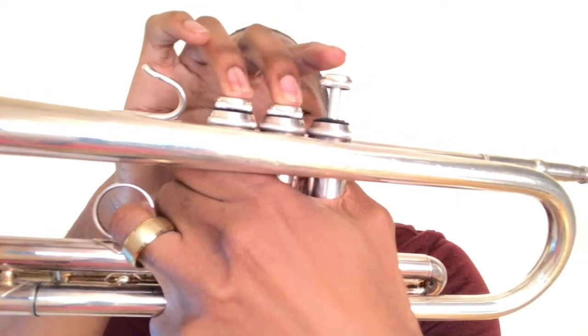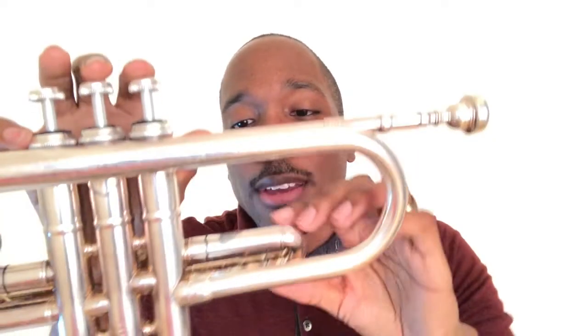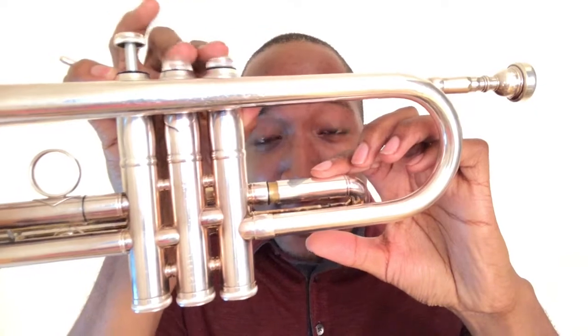The next two notes are D sharp and E. D sharp is played with valves two and three. E is played with valves one and two. Now also, E tends to be sharp, so you want to make sure that you pull out the first valve tuning slide anytime you're playing E natural.